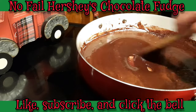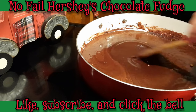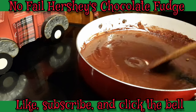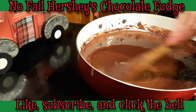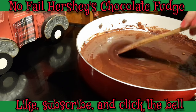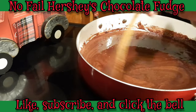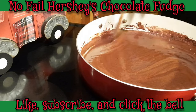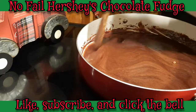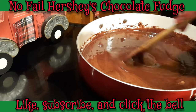Now I will tell you that once this starts bubbling, you need to be careful because it can pop out of the pan. Unlike the other fudges we boil, this mixture can actually bubble out of the pan, so always try to keep your face away from it. It's probably not a good idea to let your kids stand near the stove when you're doing this either, since most kids are eye level with the stove.